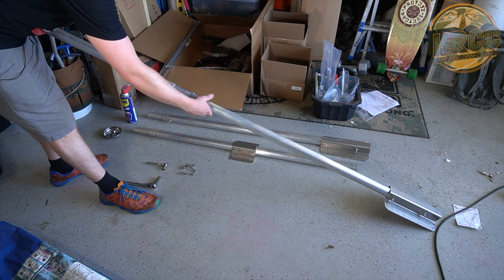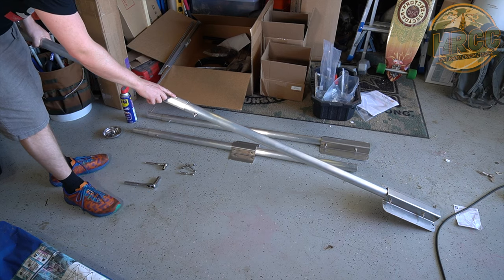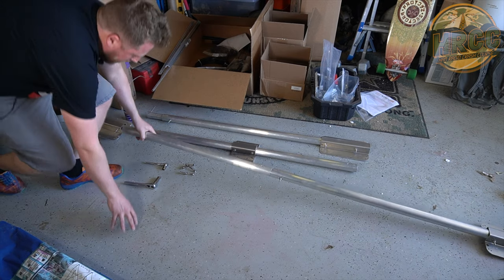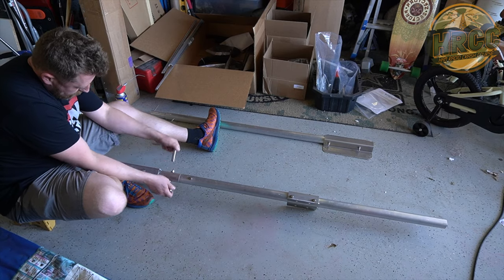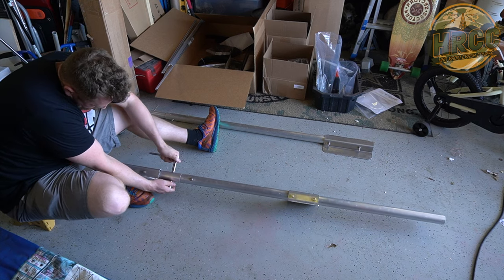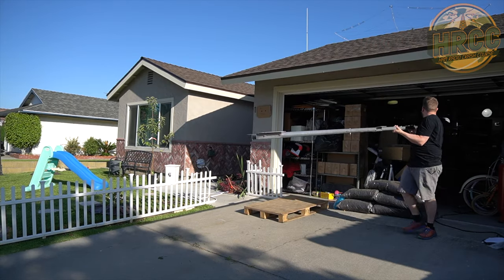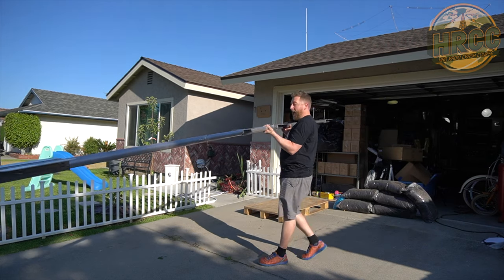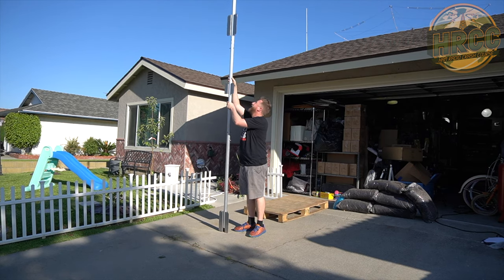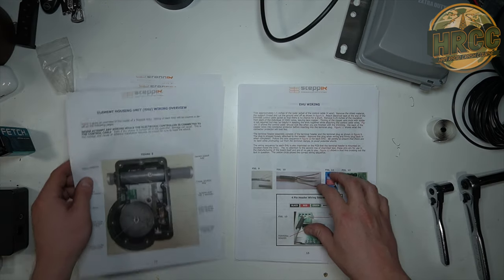This is where you line up the numbers, make sure they're matching, and then feed your hardware right through. The assembled boom for the three-element Yagi is no joke — it stands quite tall. I'm showing it off a bit. I hid this part from Leia right from the start. We can now move on to the EHU wiring.